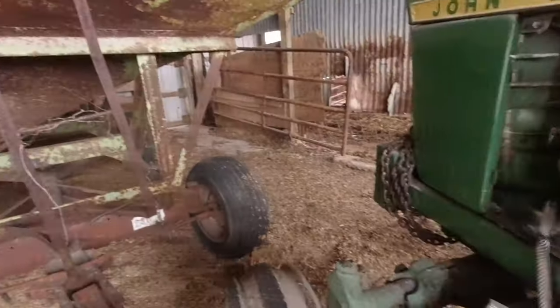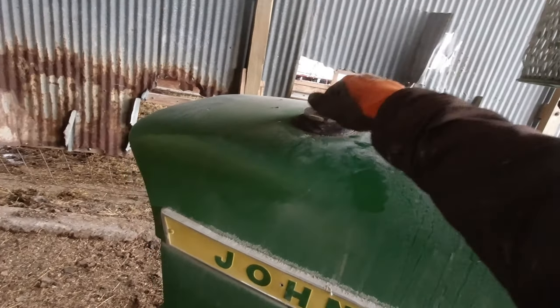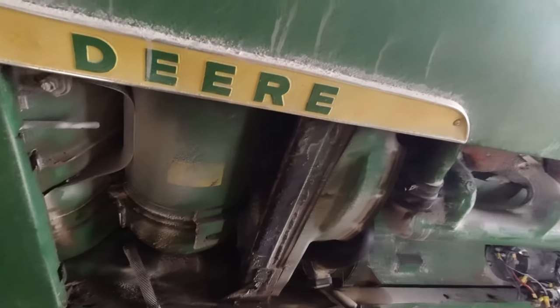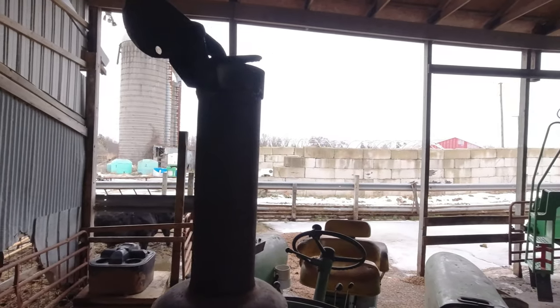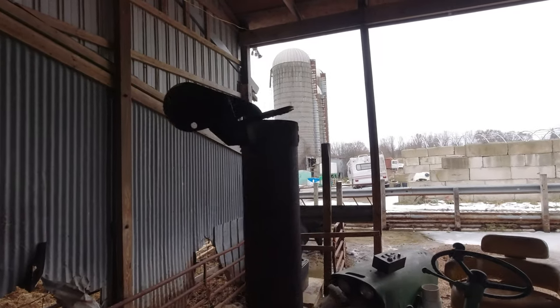Now let's climb down and show you what to do before you start this tractor up and after you're done using it. You want to check your fluids. Up here — I forgot to mention — you have your fuel cap and channel down into the tank. You have your pre-cleaner, where your air gets sucked in and goes down the tube into your air filter. And then this is your muffler with a cap on it so that if it gets parked outside, it'll be covered so you don't get moisture down in there. When it turns on, it's light enough that the air force coming out just opens it up.